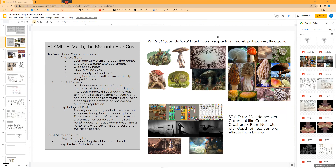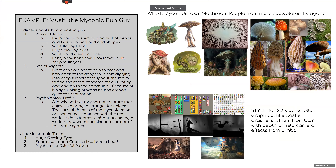I'm using the example of the myconid — the fungus or mushroom people originally from the first edition Dungeons & Dragons game in the 1970s, done in a pen-and-ink style. That's where the original ones are from.